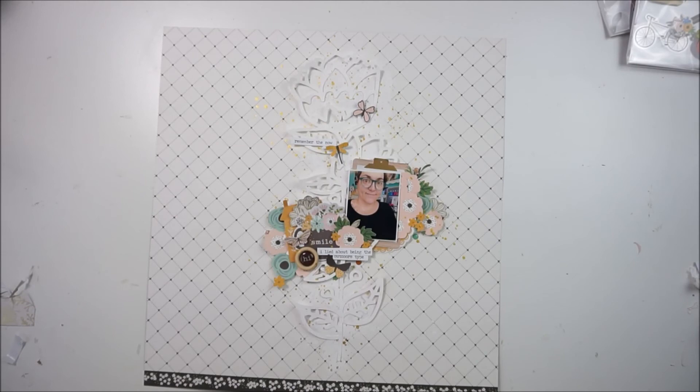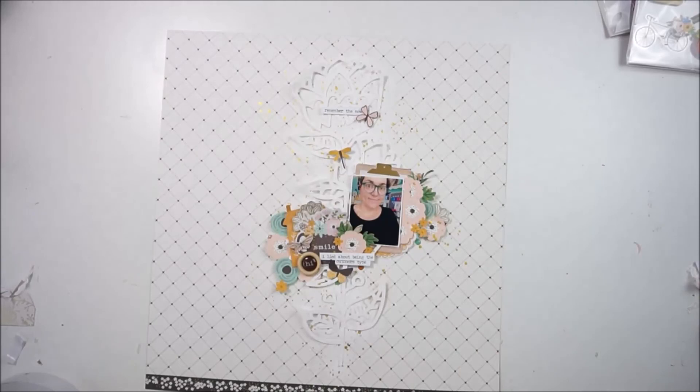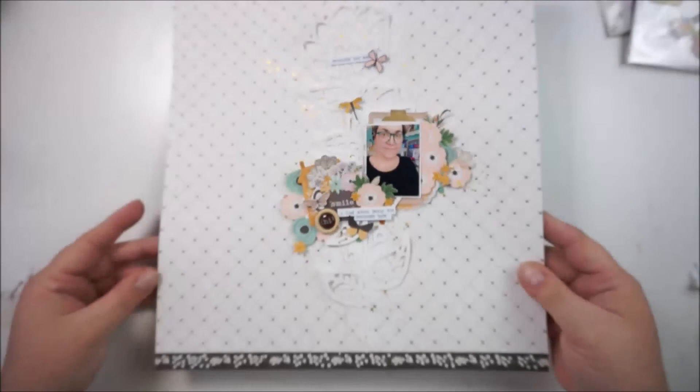Thank you so much for stopping by and for liking, for commenting, for just being here. Close-up and some final pictures at the end. Thank you so much and talk to you soon. Bye.